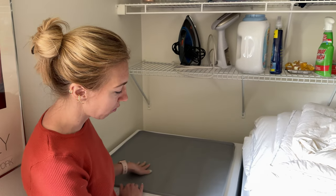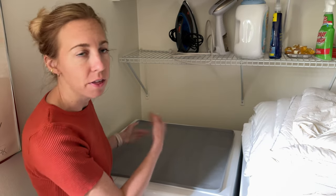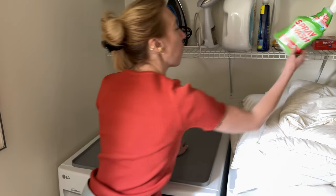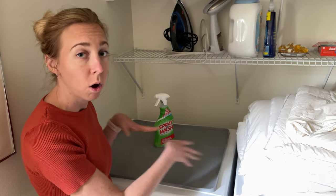I was looking for some sort of mat to keep on top of my washer so that when I put things like spray and stuff, if it dripped or anything, it wouldn't get all over — and I could easily just wash and clean this.